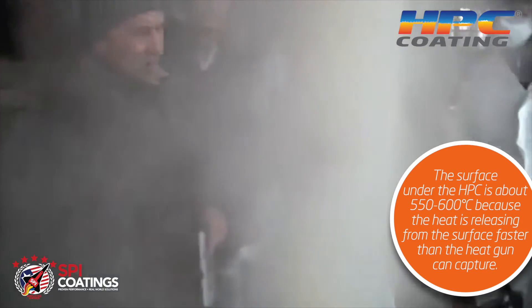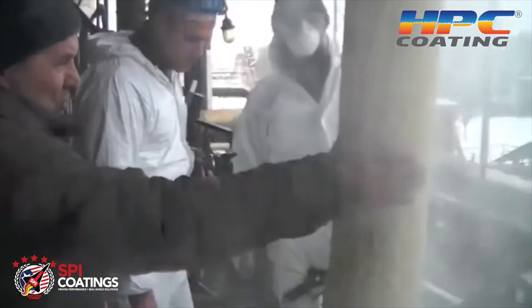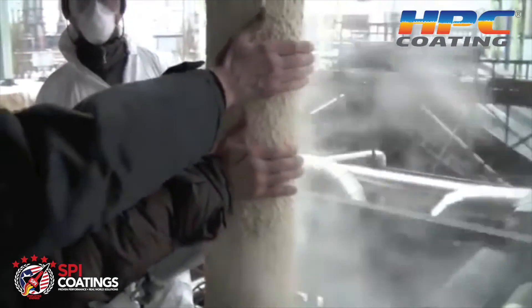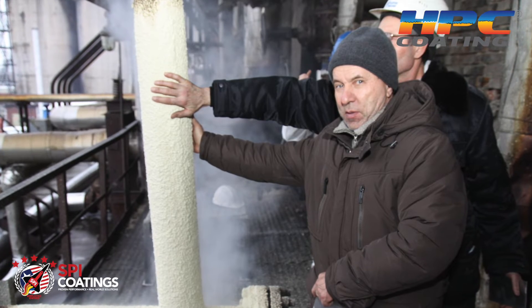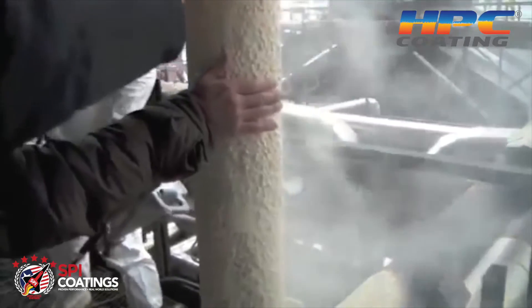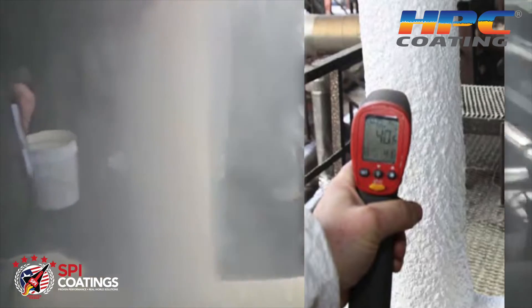You can see the engineers are putting their hands on it, because they didn't believe it could do this, and then they wanted to have their pictures made holding their hands on this pipe that was — and is — about 550°C. And now, after one inch of HPC, they can hold their hand on it.